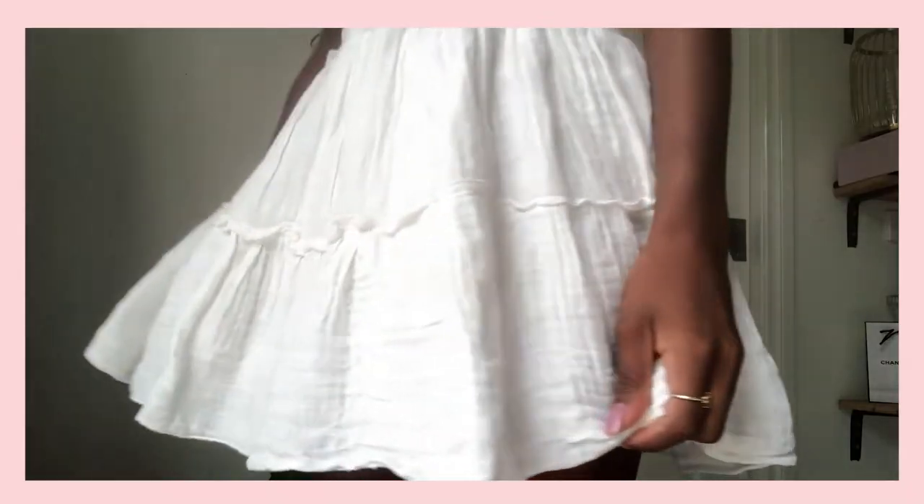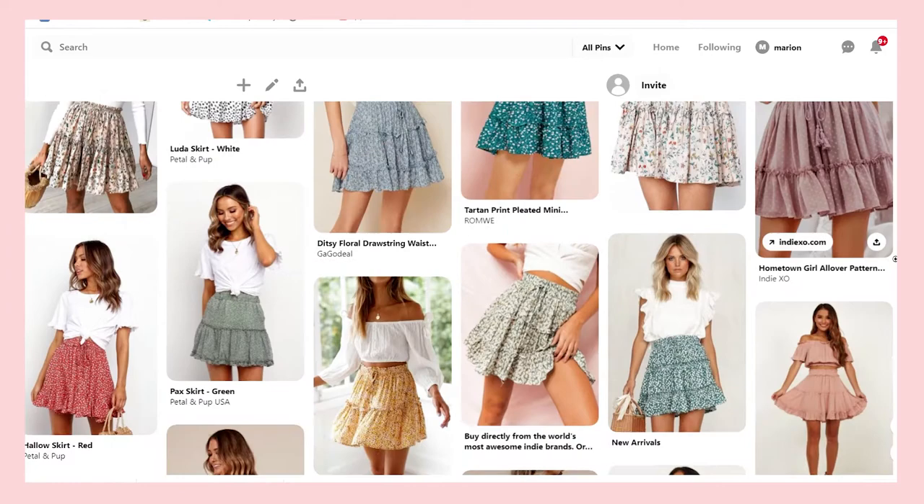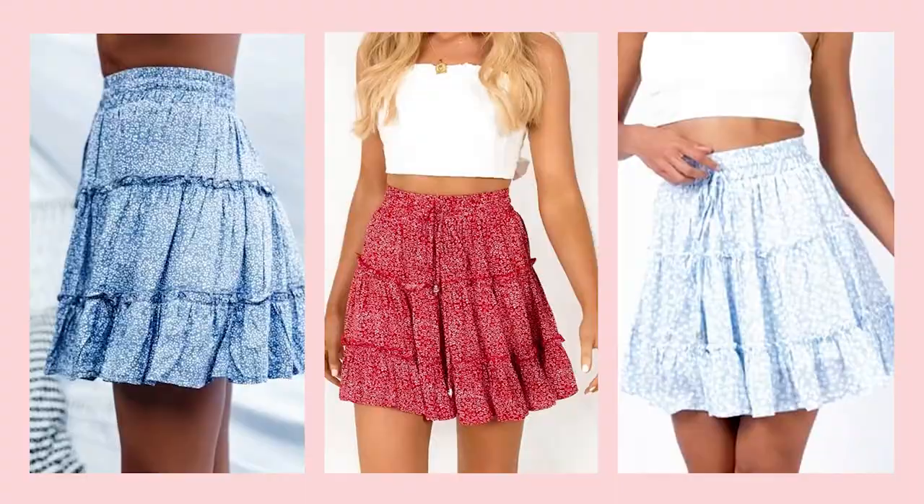Hey, welcome to my channel. My name is Marian and today I'm going to show you how to make this layered miniskirt. I got inspiration for this skirt from Pinterest — it was being sold on websites like ShowPro and Princess Polly with a few different variations in style. I made this about two weeks ago and I've been wearing it everywhere. I absolutely love how this turned out, so let's jump in and I'll show you how to make one for yourself.